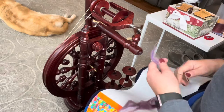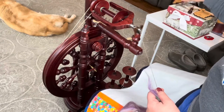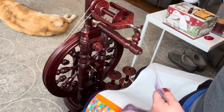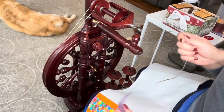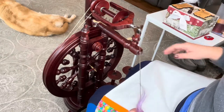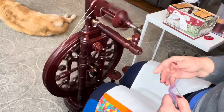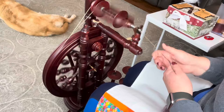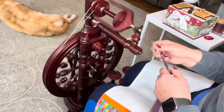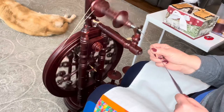The singles I'm shooting for are going to be around 40 to 42 WPI. This might take a second to dial in because the last thing I spun on here was some art yarn, and it takes me a minute to get my bearings and make sure my tension's right.